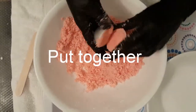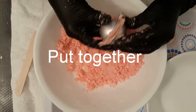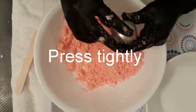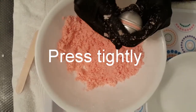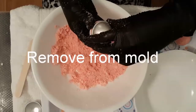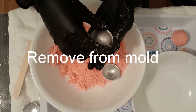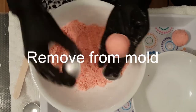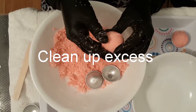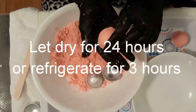Now press both halves together firmly so that they squish together. You might have to tap the mold just so it comes out easily, and you'll have a perfect round bath bomb. You can clean up the excess if you want. Once that's done, make sure you give it 24 hours to dry, or you can put it in the fridge for three hours.